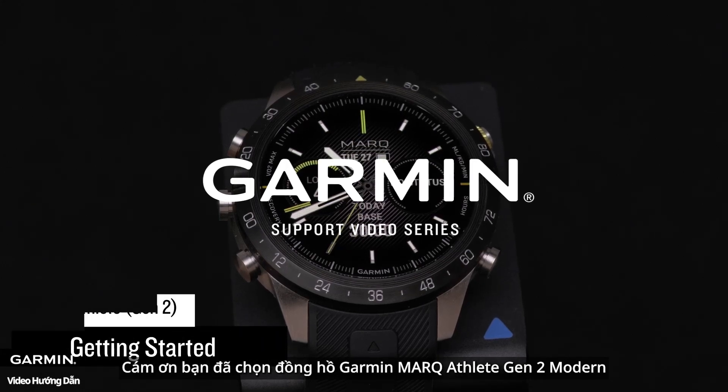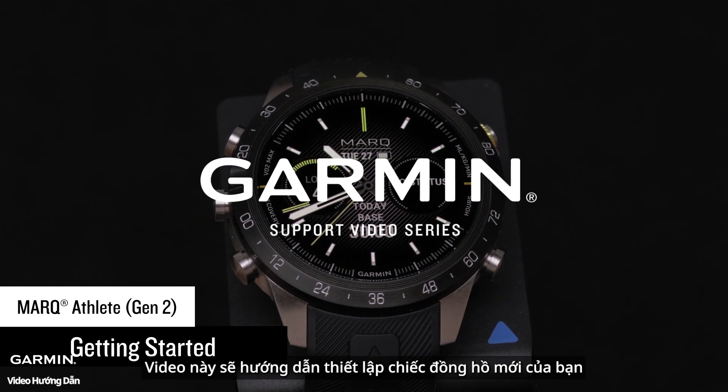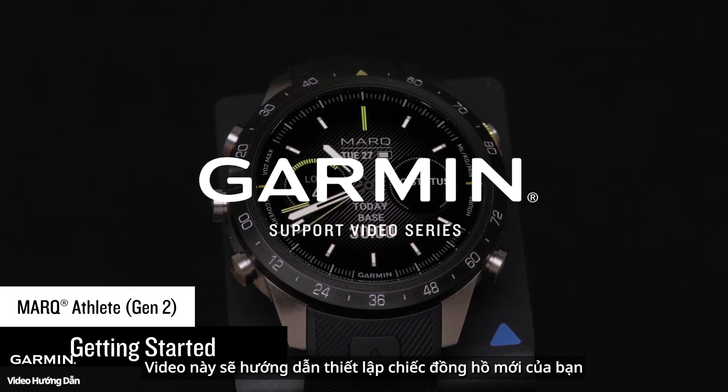Thank you for choosing the Garmin Mark Athlete Gen 2 Modern Tool Watch. This video will guide you through setting up your new watch.